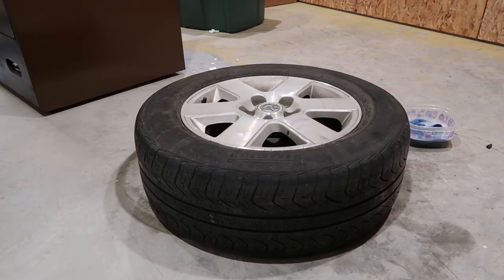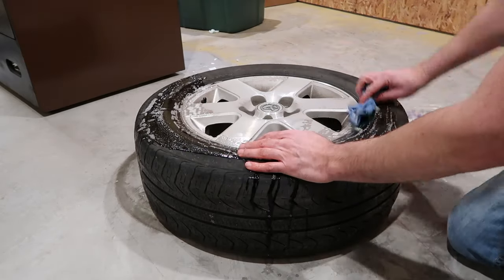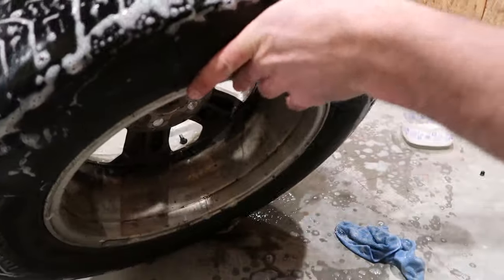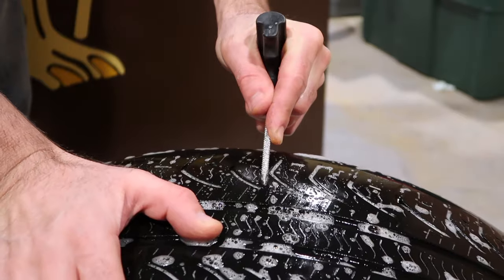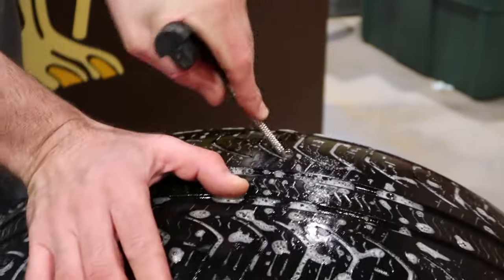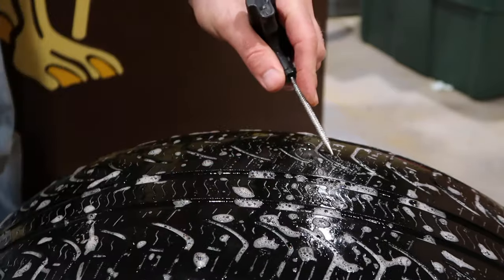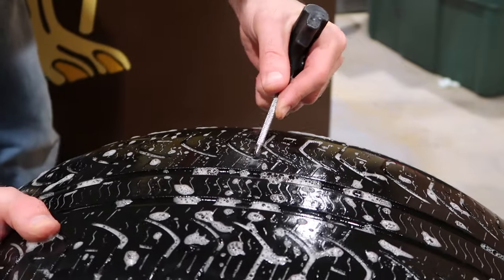I actually have two tires with leaks, so let's see what the difference is on this next tire. I must have gone through a construction site or something. Alright, we got it right here — it looks like a screw.